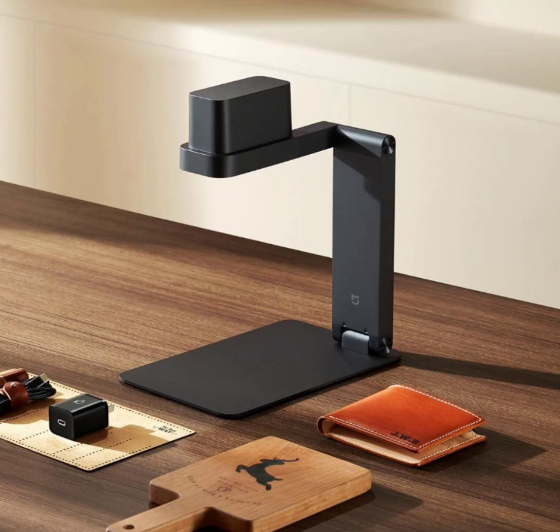This attention to detail makes it an ideal choice for intricate designs and delicate materials. Unlike traditional engraving methods, this laser engraving machine eliminates the need for ink consumables. The process is streamlined through the Mijia app, where users can effortlessly control and customize their engraving projects.